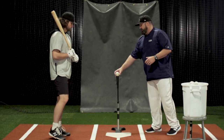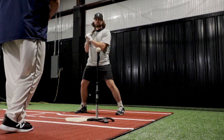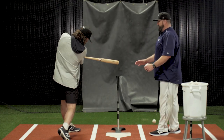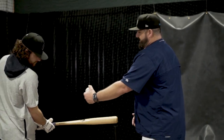So the first part of this drill is Ryan's going to set up, he's going to take his swing, but he's going to stop right through contact and he's going to hold his position. From this position, he can feel that he's plugged into the ground, he's driven with his backside through the ball, his head is on, and his hands are inside.